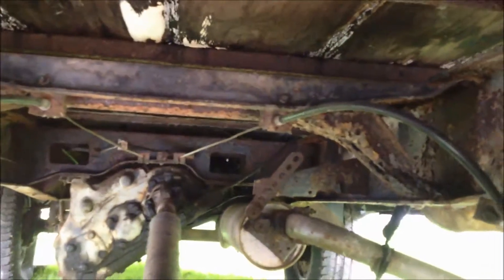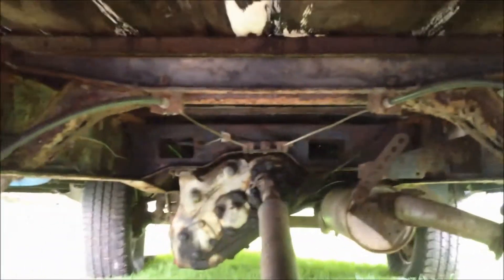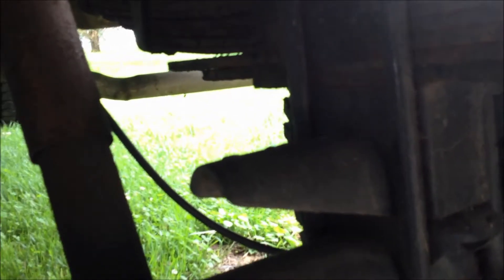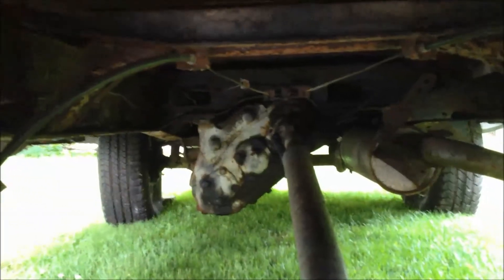I haven't been able to start it yet, but I do know that the carburetor leaks. I believe it's a Holley 1904. From what I've read, they're notorious for being leaky and kind of temperamental, so it's definitely going to be a project to rebuild that. I might have to just go with a different carburetor.